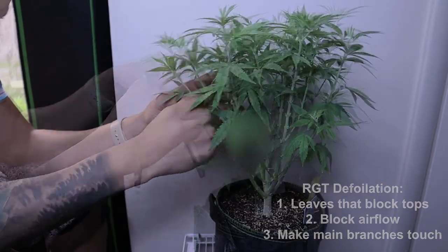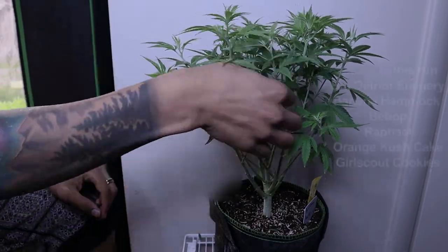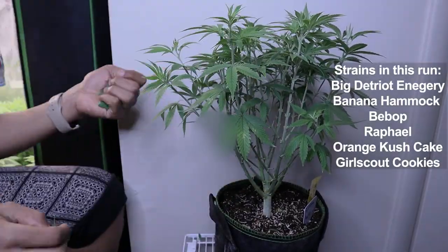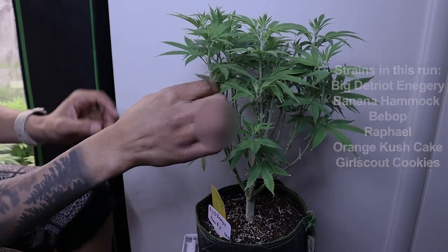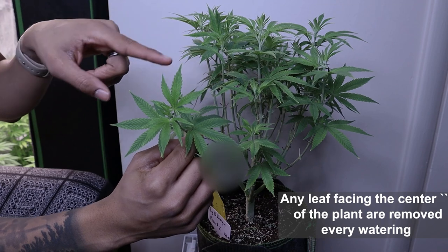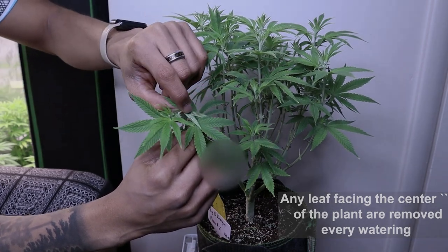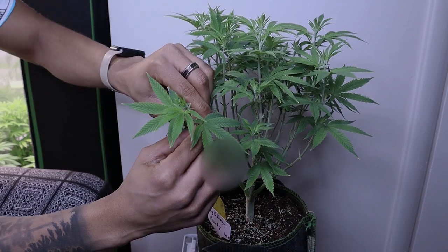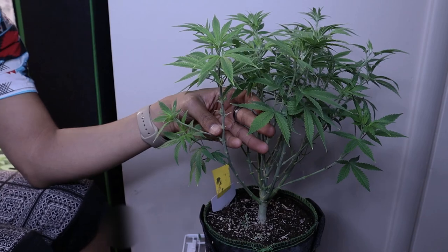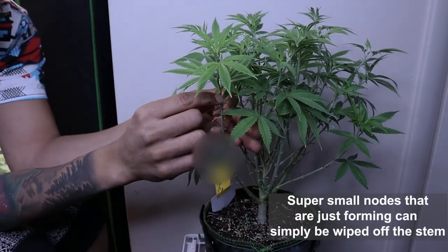This is also how we achieve the even branch structure on all six of these different strains. We also want to take off any leaf that is facing the center of the plant — I don't care how nice it looks, if it's facing the center take it off. And any lower branch facing the center, take it off as well.